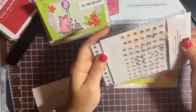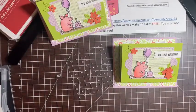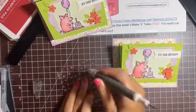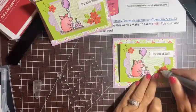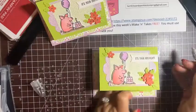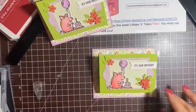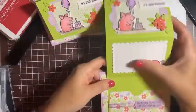It still fits perfectly in an envelope. It just opens like that — really cute! I'm taking some Basic Rhinestone jewels and adding a couple to the middle of the flowers using a pick tool. Just pick them up and put them right in the center — that adds a really nice touch. And that is it! That is our third card — a really fun, colorful card for somebody special.